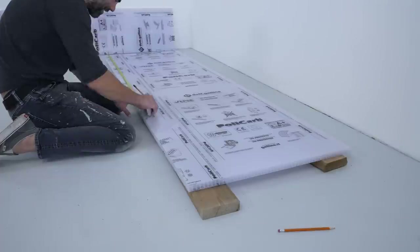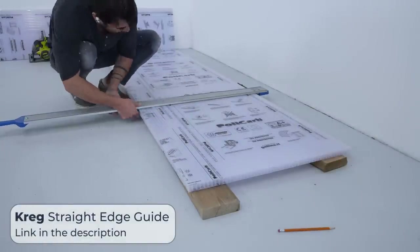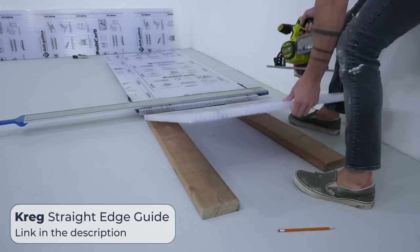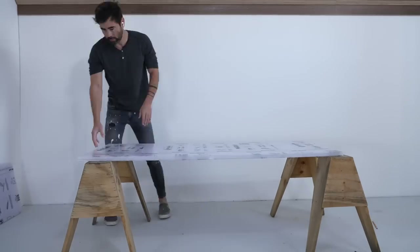The tabletop I'm making is five and a half feet long and 30 inches wide. On the rip cuts I tried to line up the saw with the vertical walls in the panel, so I don't have as many of those little fins flapping on the edges.